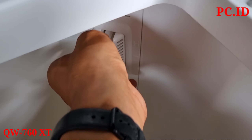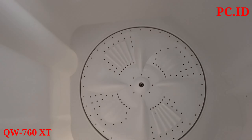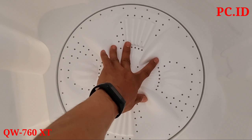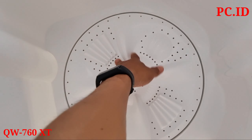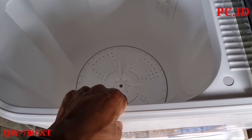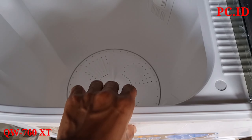Ini saringan filter ketika proses pencucian, kotarannya bakal menumpuk di sini, tersaring semua. Untuk pulsatornya ini standar. Untuk tabungnya itu masih satu lapis dan terbuat dari bahan plastik.